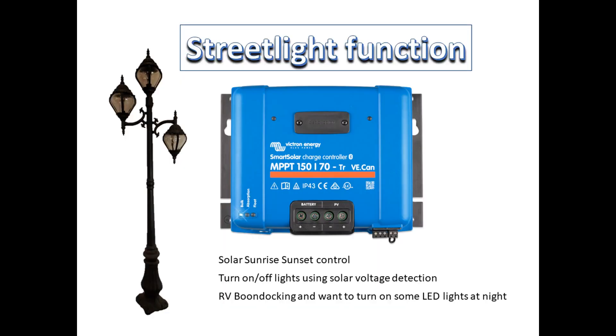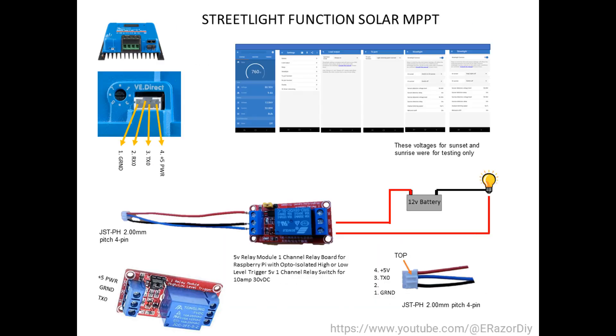This function is not a daylight timer. Today I'm going to talk about my setup, which is a one-channel Raspberry Pi relay using the JST-PH 2mm pitch 4-pin connector.